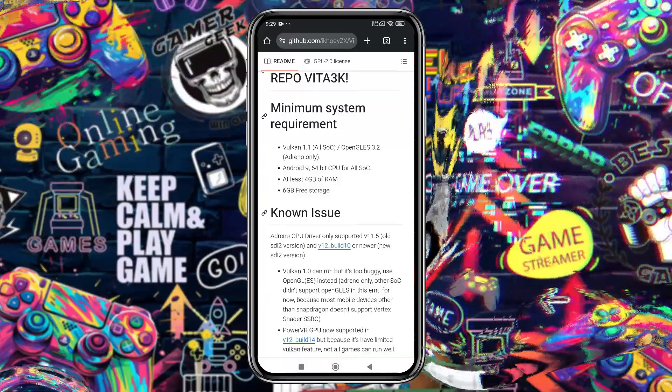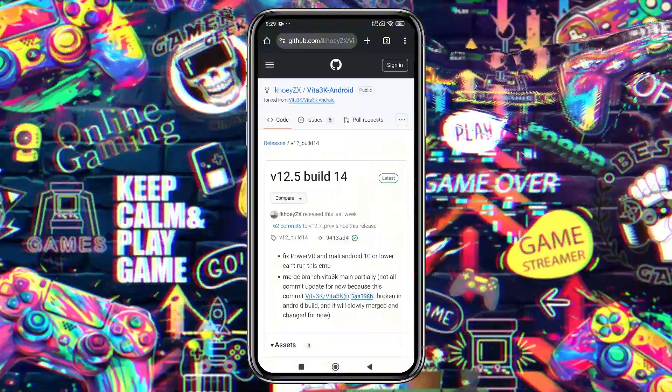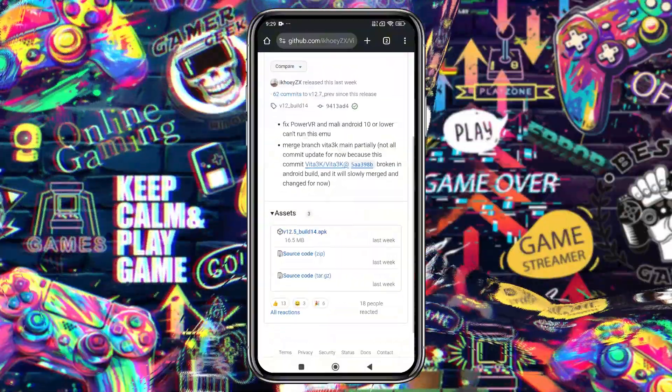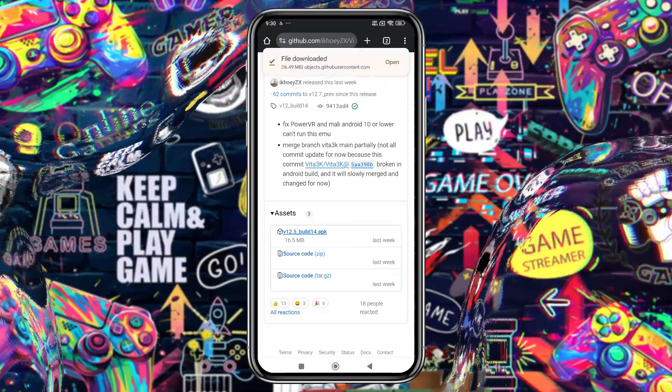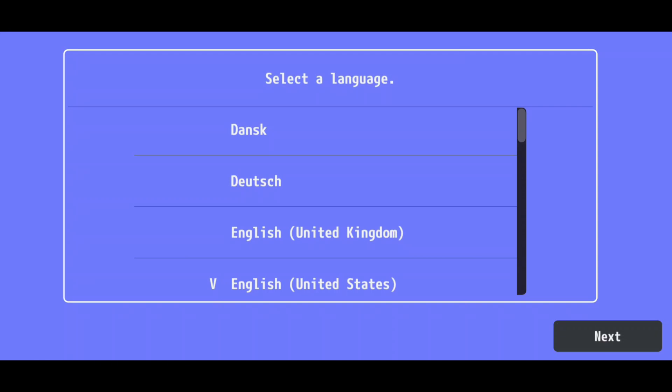Before installing Vita 3K ZX on your device, make sure it meets the minimum system requirements, where you'll find all available versions. Open the latest release, download the APK file, install it on your Android device, and launch the app.